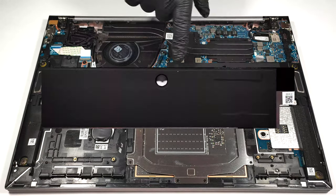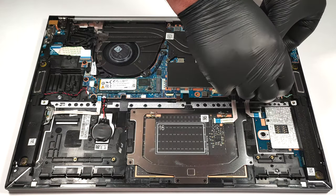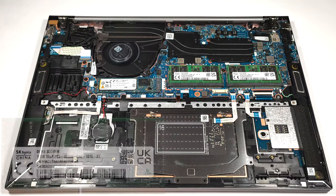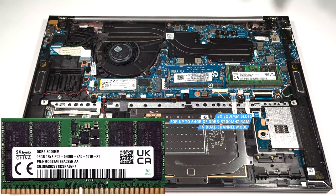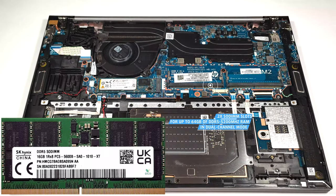The two SODIMM slots are protected by a metal plate. The maximum supported capacity is 64GB of DDR5, 5200MHz memory in dual channel mode. The memory sticks are rated at 5600MHz but they operate at 5200MHz frequency.